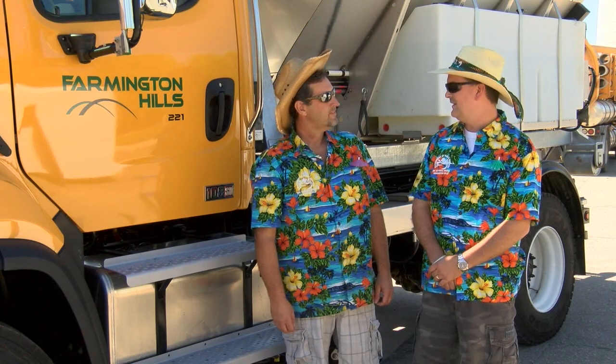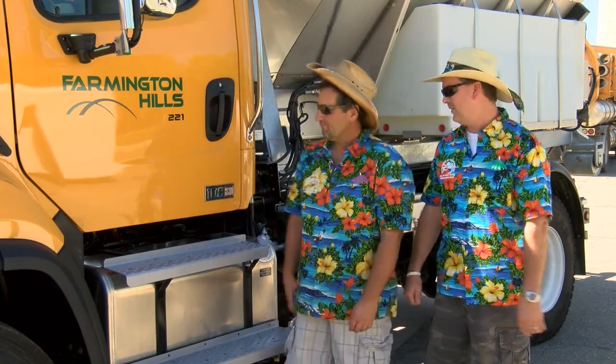Man, Mike, that wasn't too bad — it was pretty easy, eh? All right, we better get back at it.